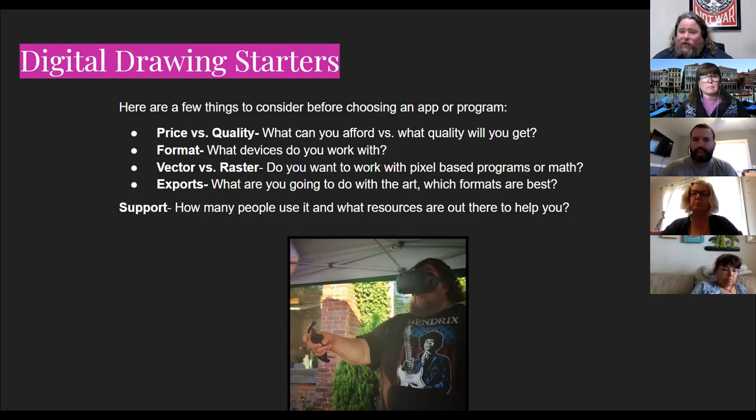And exporting the art — what are you doing with it? Do you want it to become a big poster on a wall, stay in the digital world, or become an animation? All of those things are important to consider. When you pick these apps, you also want to consider support — what resources are there to help you if you get stuck? There are tons of great tutorials online, but make sure you're using a program that has tutorials available.